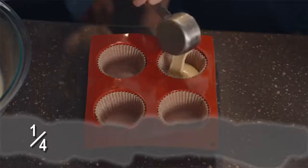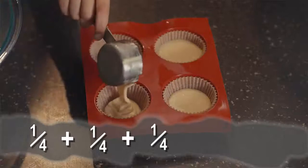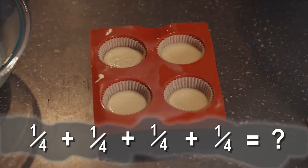Make it a team effort. You get a kitchen helper and your kid learns math, and everyone gets a treat at the end.